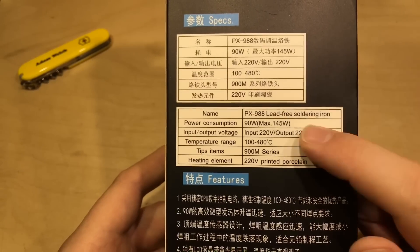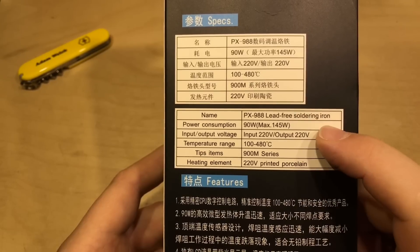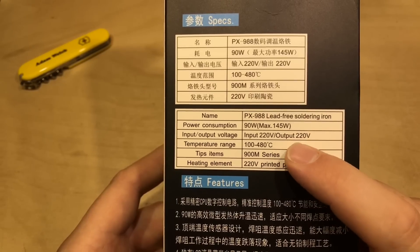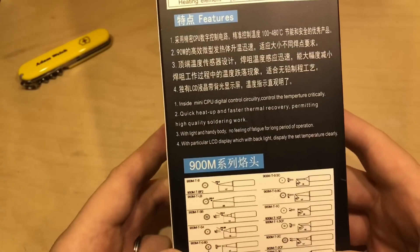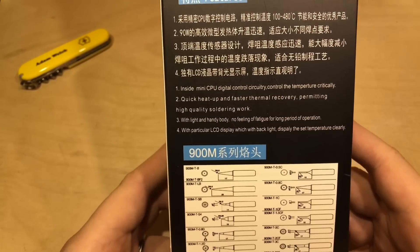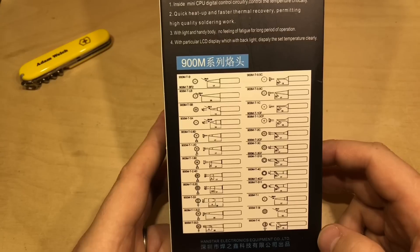Here are all the stats on the back in Chinese, but thankfully in English as well. It's a 90 watt iron, but might actually go up to 145. 220 volt, 100 to 480 degrees C, 900M series tips. The heating element is printed porcelain, 220 volt. It's mini CPU controlled. And at the very bottom of the box, it shows all the different types of 900M series tips that you can buy.